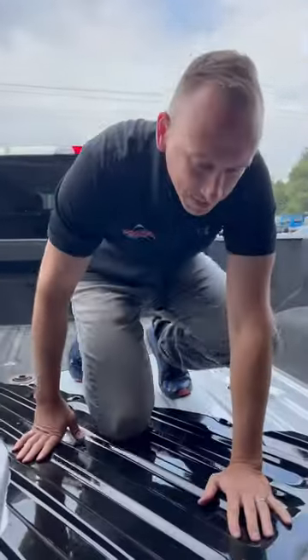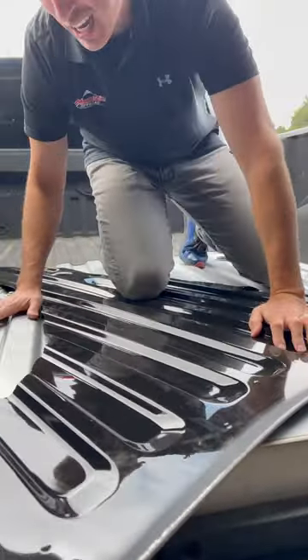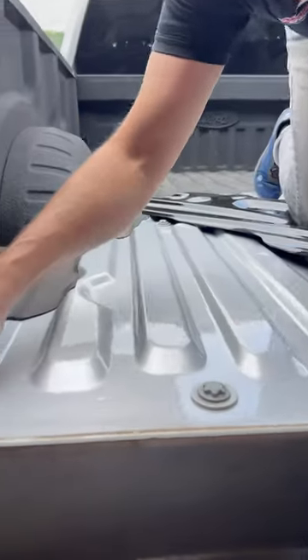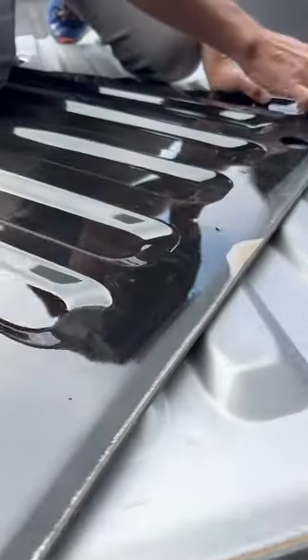You can see on the factory liner here how this is all shiny, glossy, and smooth — just like the bed. The only prep that happened was right along the edge, about an inch and a half. You can see right there along the edge, only about an inch and a half.